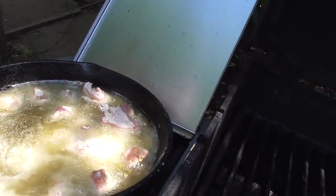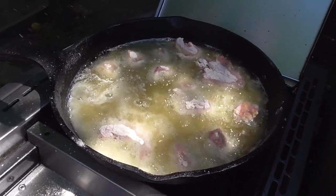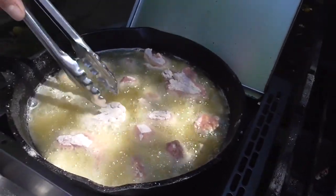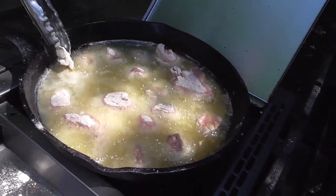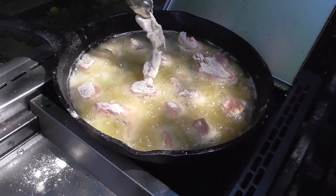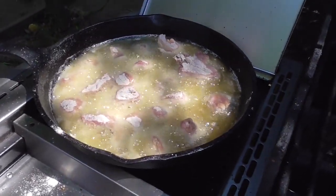We're gonna fry these guys a little bit. There's a leg — mostly we took pieces of it and just coated them up with our mixture. There we go. We'll show you guys how we finish this off.